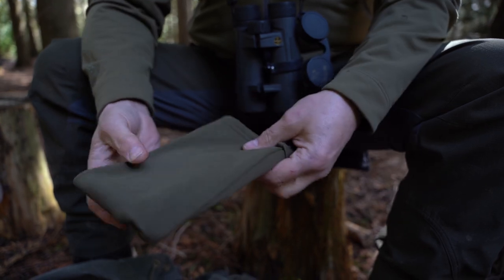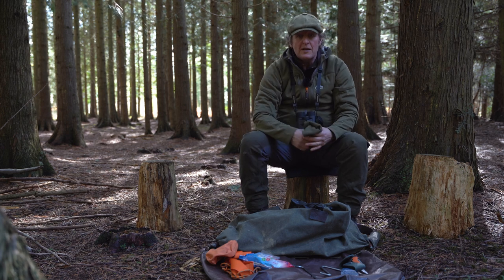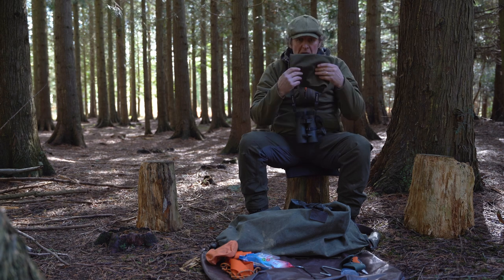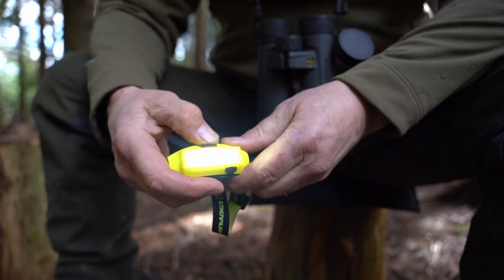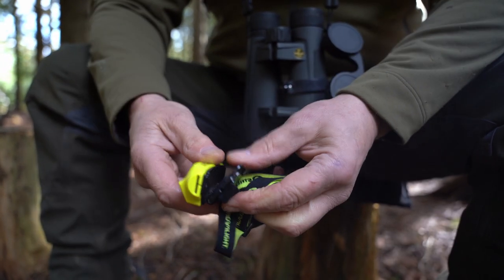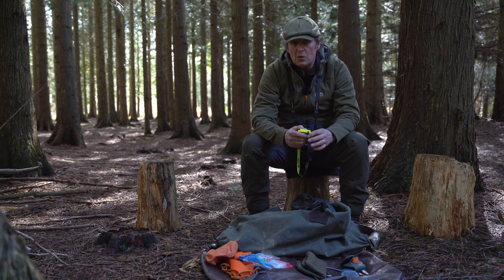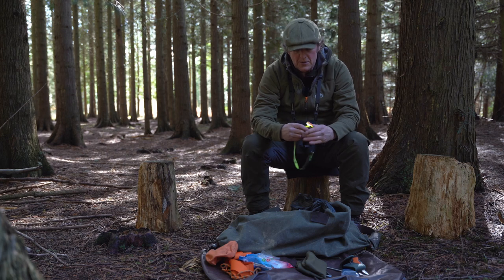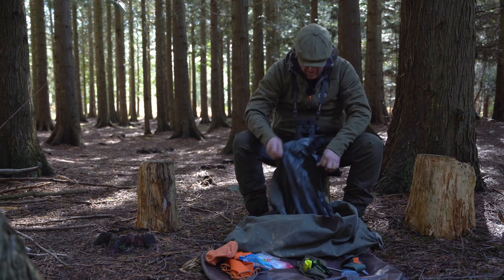I carry a spare face veil — I always wear one myself, but a lot of the time I have clients out with me and if they haven't got one I've normally got a clean fresh one for them. Whether we're out stalking, calling, or anything like that, I really find that having a face veil is beneficial for masking your face. A head torch is also essential: shooting deer can take you right out in the woods, half an hour to an hour's walk from the vehicle. This is a Streamlight one — it's rechargeable and one charge lasts two to three hours.